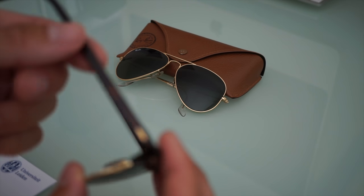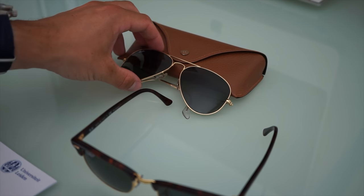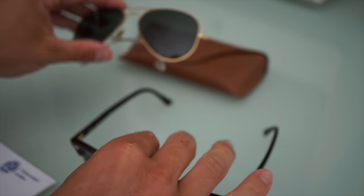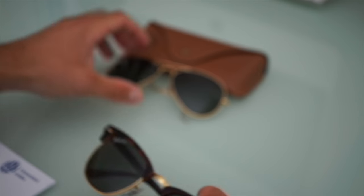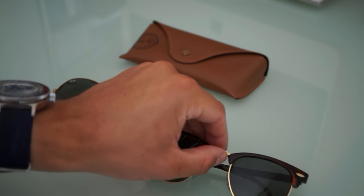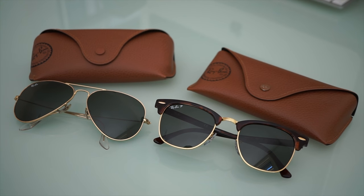So these are polarized sunglasses. What I have here are some Aviator shades, also by Ray-Ban, and I brought them to show the difference between the polarized green lenses of the Clubmaster and the non-polarized lenses of the Ray-Ban Aviator. For my birthday I decided to ask my family members for these polarized Ray-Bans, and let me explain why.